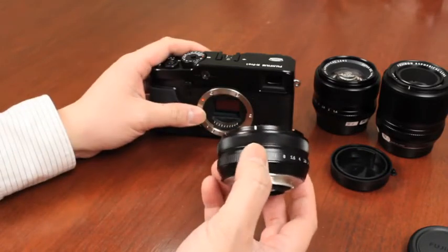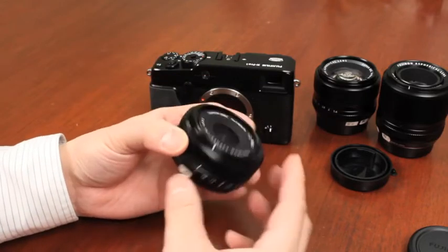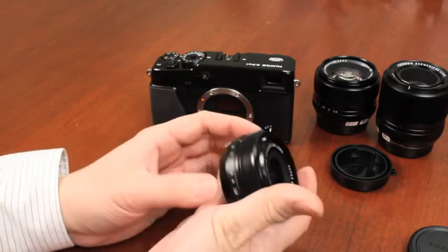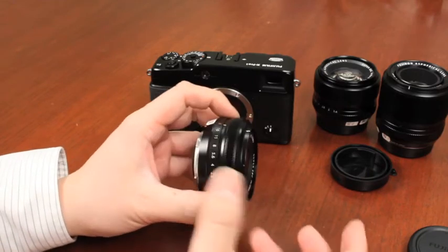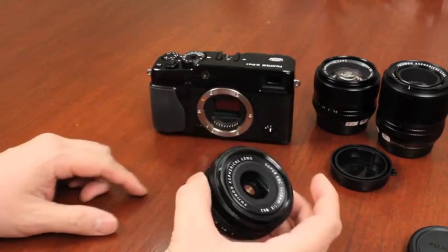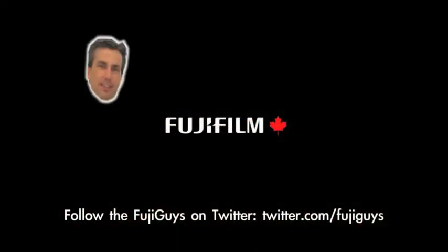The second benefit of the X-Mount lens being custom to us is that we can actually design these lenses to be very small and portable, even though they are high quality. Similar equivalent lenses in the marketplace for digital SLRs are much larger in size — and that's the other benefit of having the X-Mount on the camera.